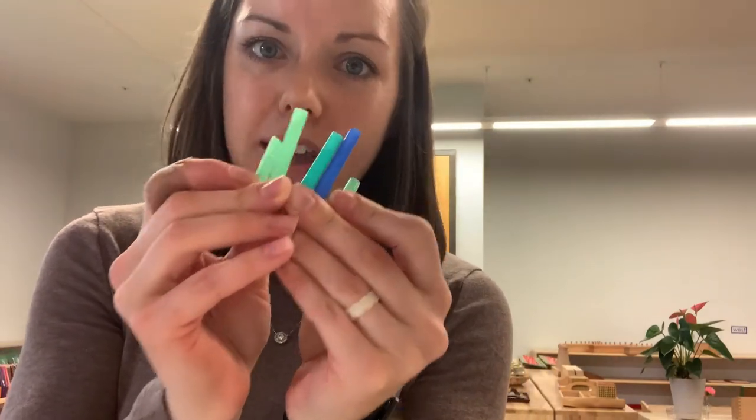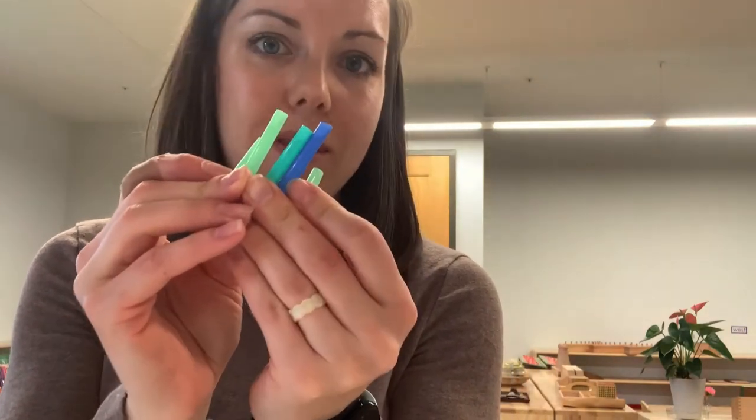Hi friends! I want to share with you one more activity that you can do to recycle these little straws that you've cut today. That way we don't waste them and throw them away. This is a great practical life activity that our students love to do.